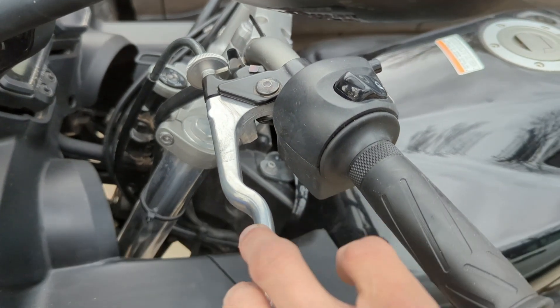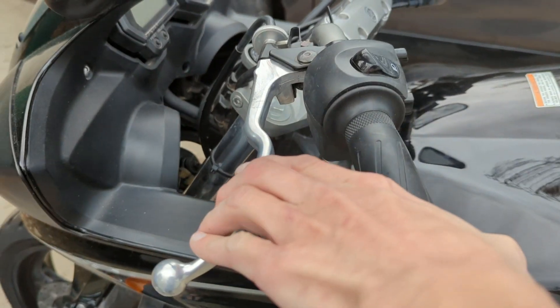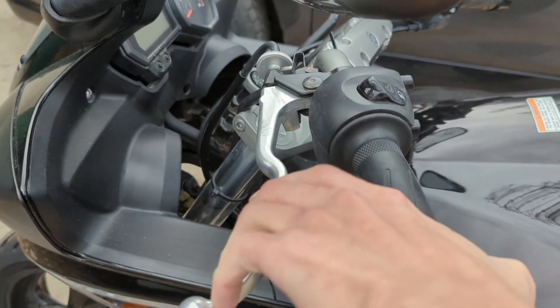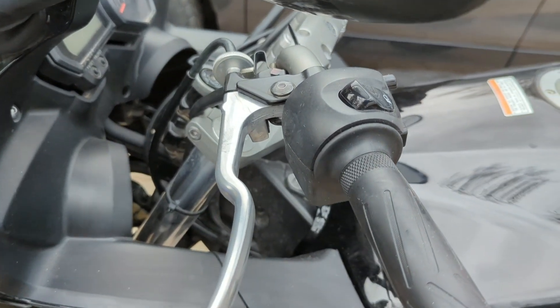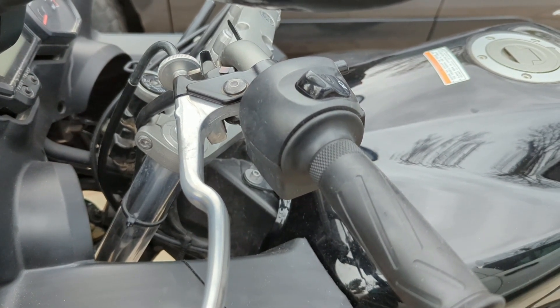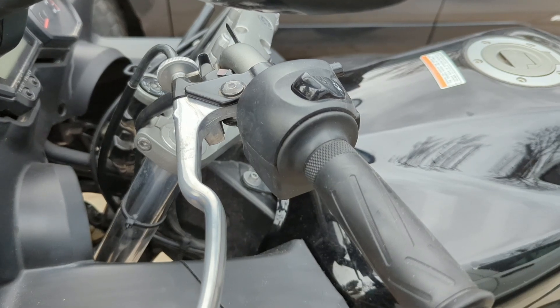It's kind of hard to hear on the camera but as I squeeze there's just a little bit of grit. I think we got a bunch of dirt and sand in there, so I'm going to be removing it, cleaning it, regreasing it, and then putting some Loctite on the bolt and reinstalling it.